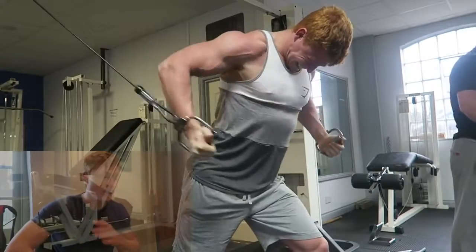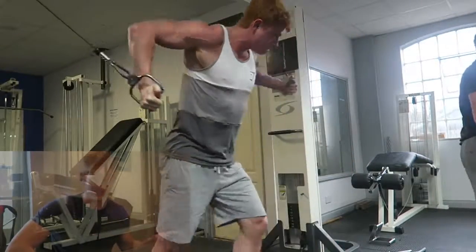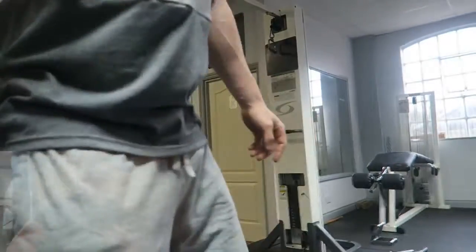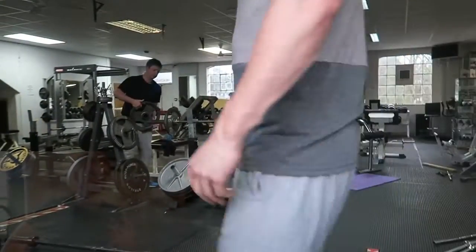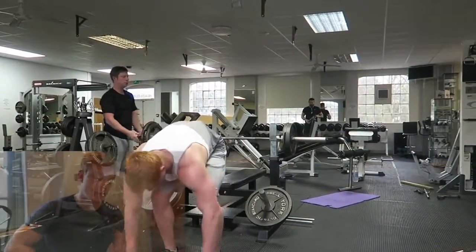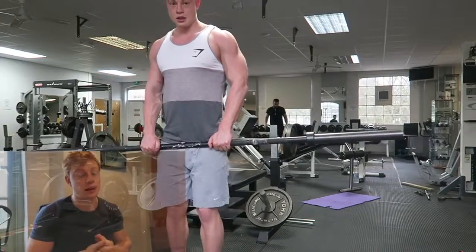You can't go in there and do four sets of 10 on bench press every single chest session, because it's not going to work. Your body will get used to it so quickly — after two or three weeks, your body's going to adapt. So I like to change my workouts up every two to three weeks, maybe three to four weeks, depending on how the program goes. But I'll keep one or two staples in there: bench press, squat, and deadlift in my push-pull-legs.